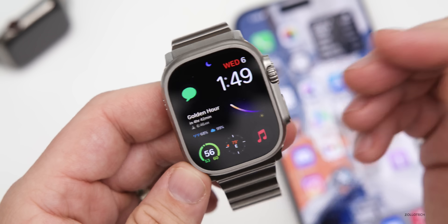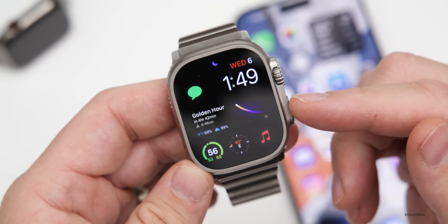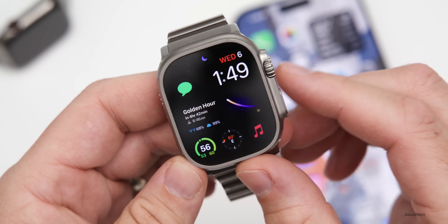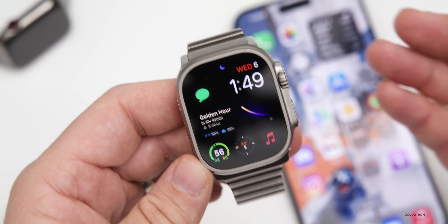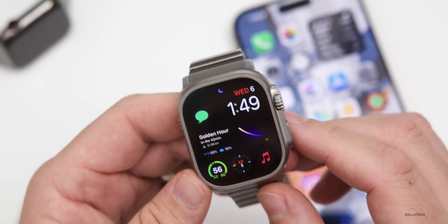Apple has also fixed a couple of bugs in this update. Specifically, one that would cause false touches on the display, so it should be more accurate in registering touches. They've also fixed an issue that prevented contacts from syncing properly from the Apple Watch to your iPhone for some users, so contacts should now sync properly whether you're using the Contacts app or something else.